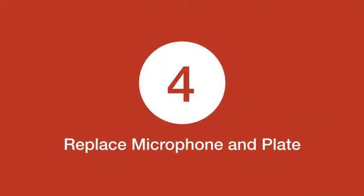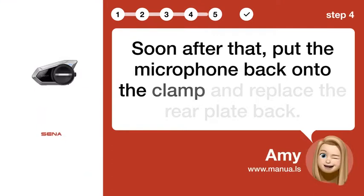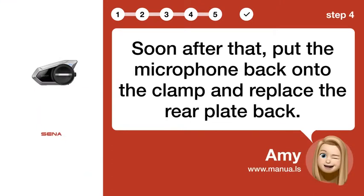Step 4: Replace microphone and plate. Soon after that, put the microphone back onto the clamp and replace the rear plate back.